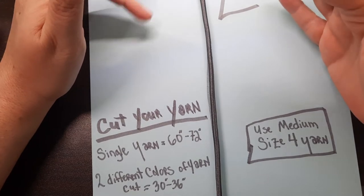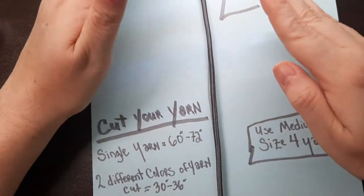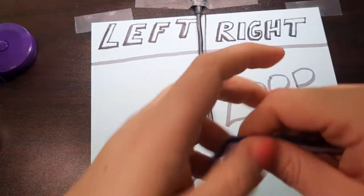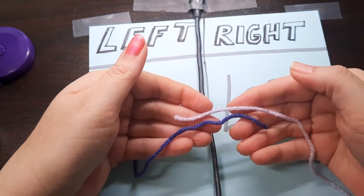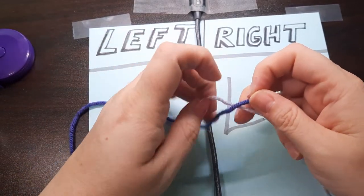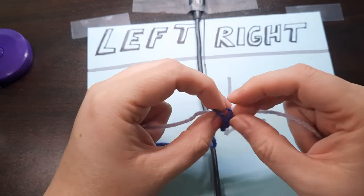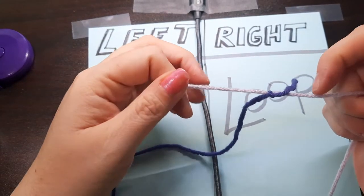I've decided to do two different colors so you as the audience can look and tell when I'm doing left and when I'm doing right. So I want to tie these two different yarns together, putting the ends like that. I'm going to start off with a magic knot. I'm going to take one end of my yarn and just tie it like I am tying a shoe — just do a tie. I've tied the dark purple to the lavender.